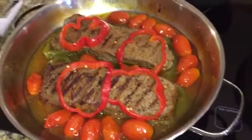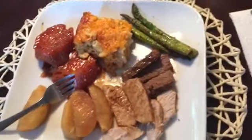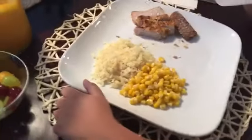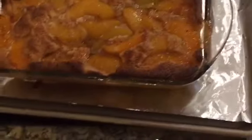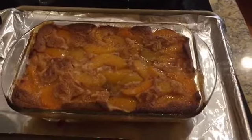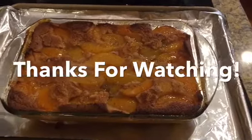Here is the finished steak with some cherry tomatoes and bell peppers, the glazed apples, and the pork chops. Here we are enjoying our Father's Day dinner. My little girl doesn't like half of what I cooked, so she just had corn and pork chops, but the hubby's plate was loaded and we enjoyed it immensely. And there is my finished yummy peach cobbler. Thanks for watching, guys! As always, this is Lady Curry wishing you comfort and joy from my heart to yours.